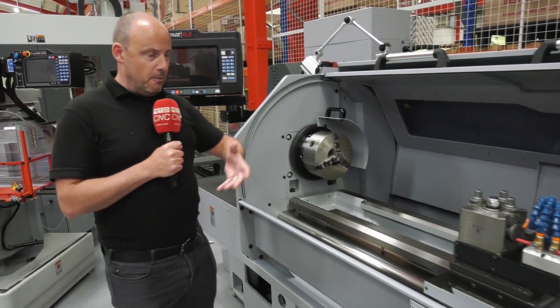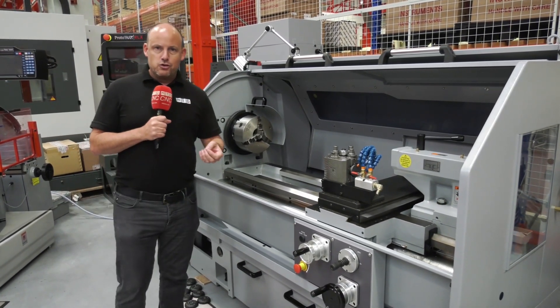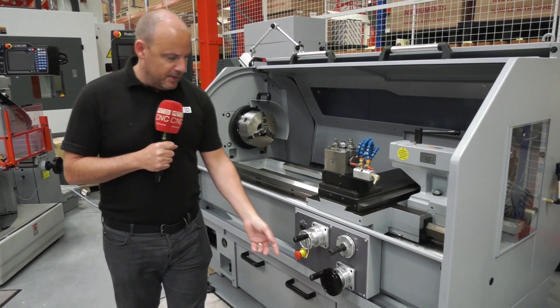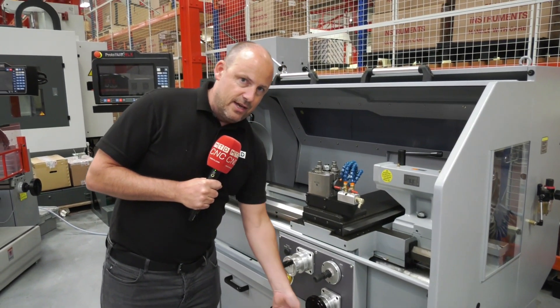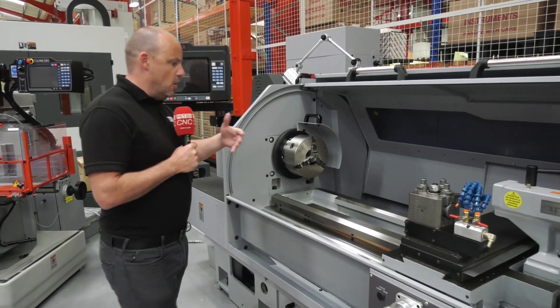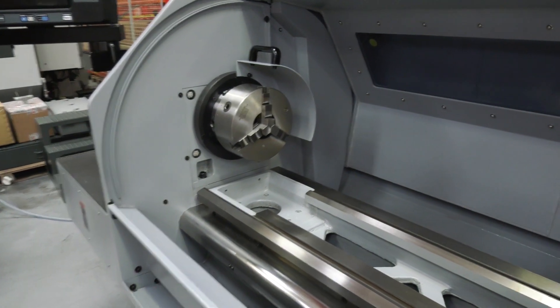For example, you've written a program and it's just about to cut, but you want to make sure there are going to be no collisions. You can simply track the program through by winding one of the handles. Of course, every machine shop needs to do, on occasions, low volumes — maybe repair work — where a conventional lathe is often a necessity.